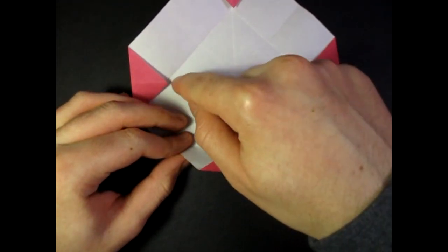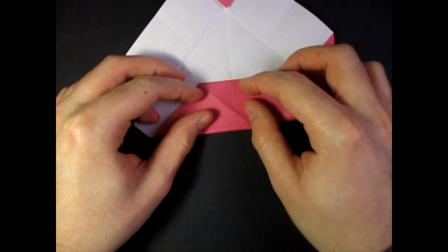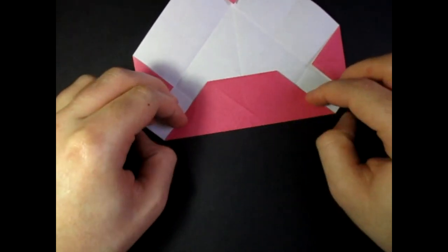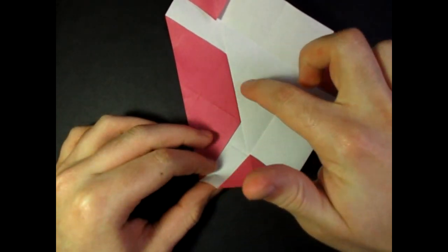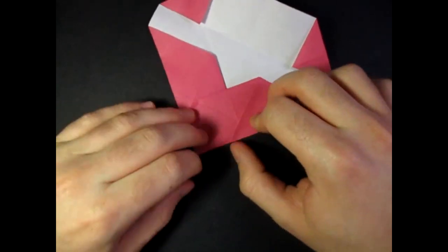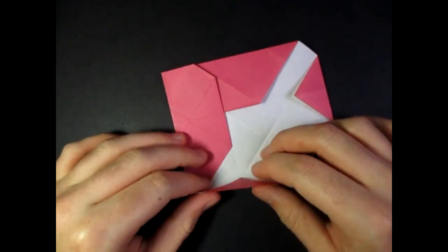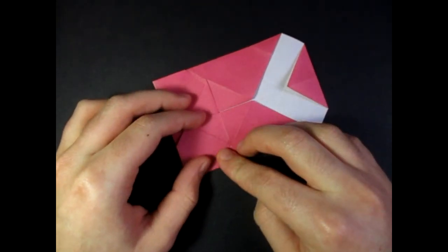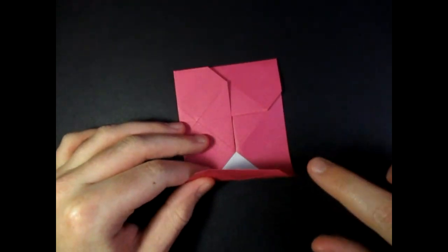Now take this edge and fold it to the middle diagonal crease, just like this. And do that three more times — so fold this edge to the middle diagonal crease, like this. And repeat that two more times, so fold this edge to here. And this last one, fold this edge to here.